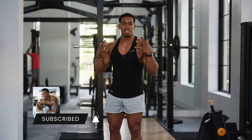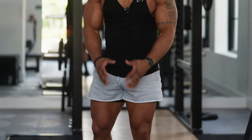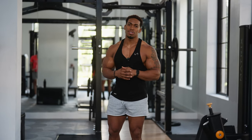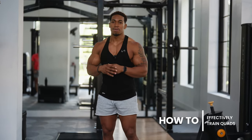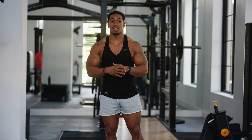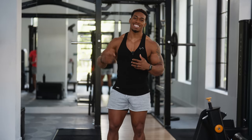Quads have always been one of my favorite body parts. I mean, you can't wear five-inch or three-inch shorts without having some good quads and say that you hit legs. So what I want to show you today is how to effectively train your quads by doing an exercise like this that you think is intimidating right now. But once you start learning how to do it, you're going to see that it's the most effective. All right, let's get going.